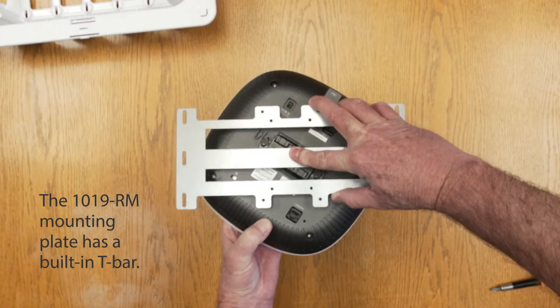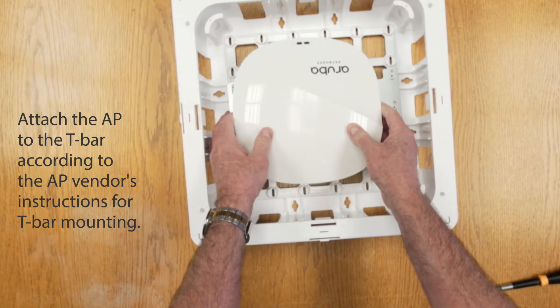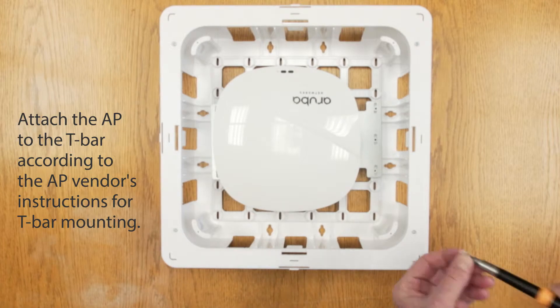The 1019RM mounting plate has a built-in T-Bar. Attach the AP to the T-Bar according to the AP vendor's instructions for T-Bar mounting.